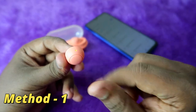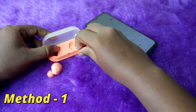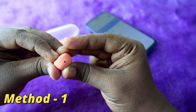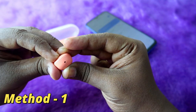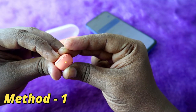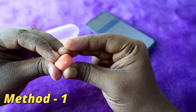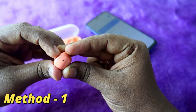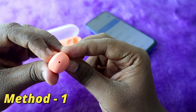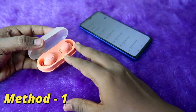The left earbud is now reset. Similarly, do the same process on the right earbud — press and hold the multi-function button for 20 seconds. At the 15th second you will see an orange light blink; continue pressing and holding. After the orange light, you will see a blue light blink randomly, then release.